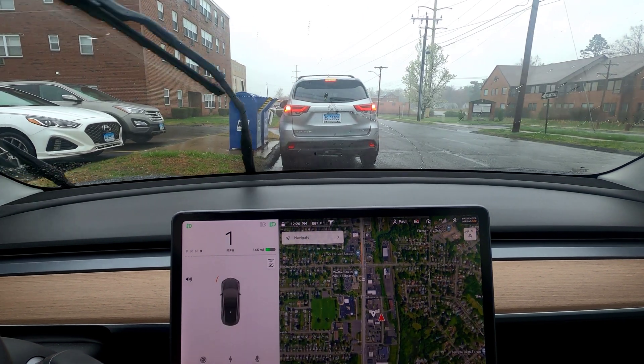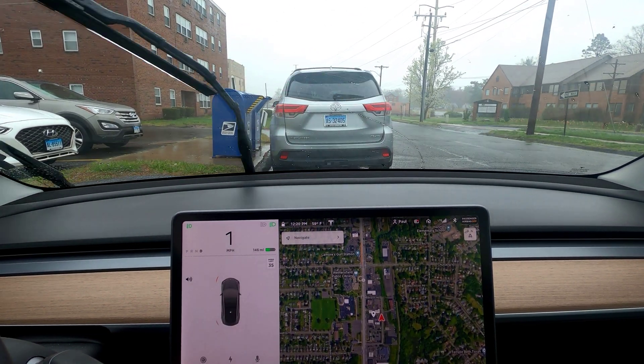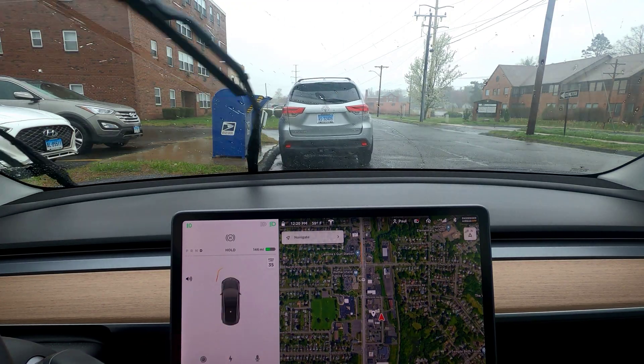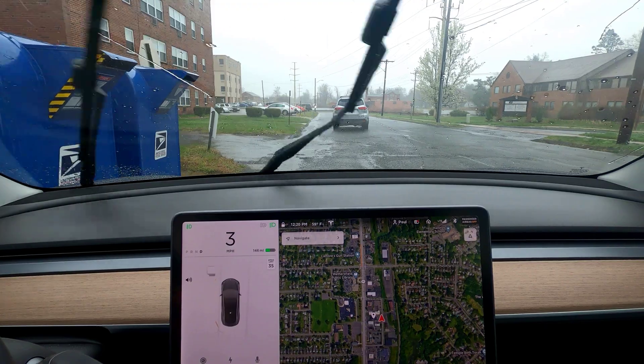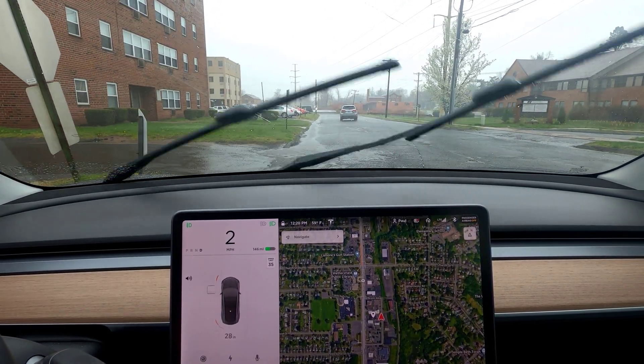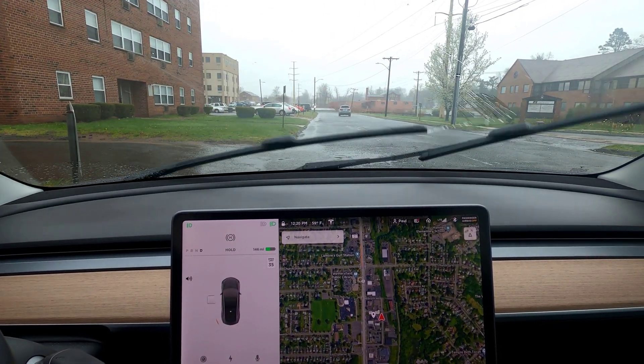You'll notice the post office box briefly showed as a garbage can — also kind of funny. It looks like the system stops rendering at low speeds. We get down to about five miles an hour. No handle needed — great, I can just stick it in and keep the camera rolling.